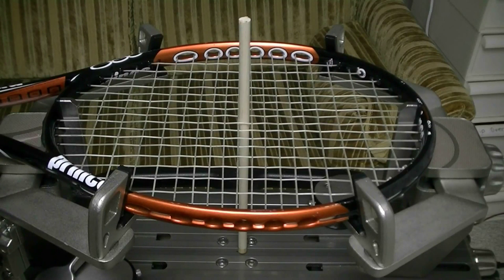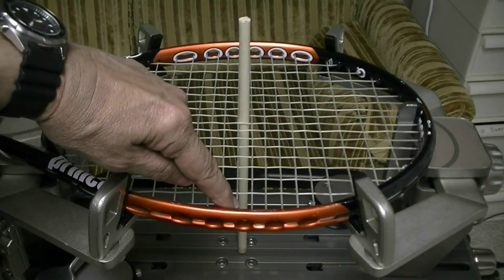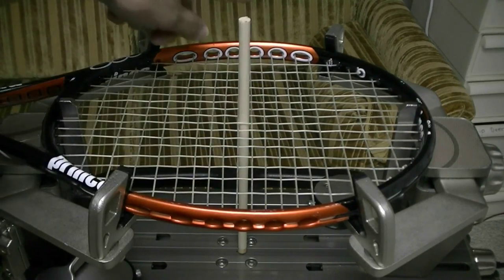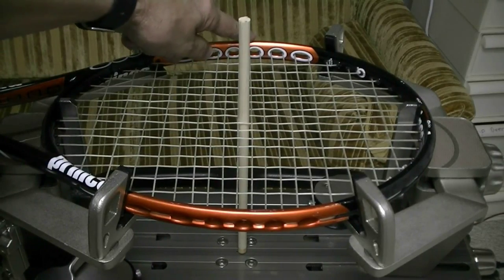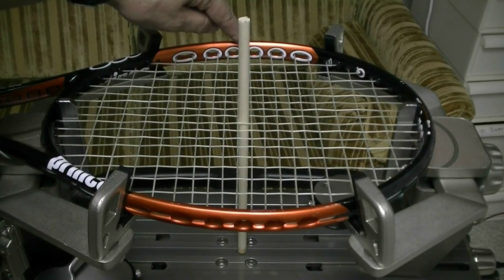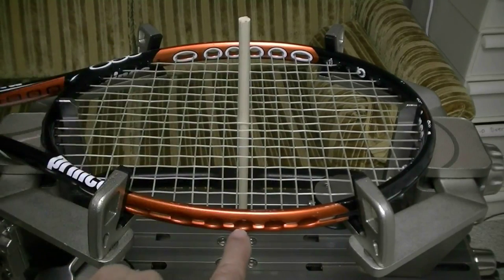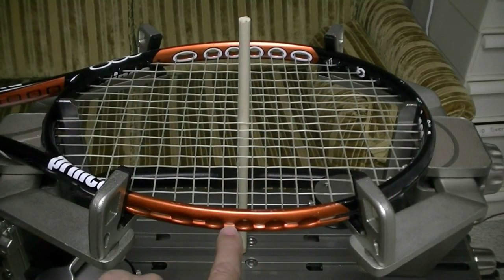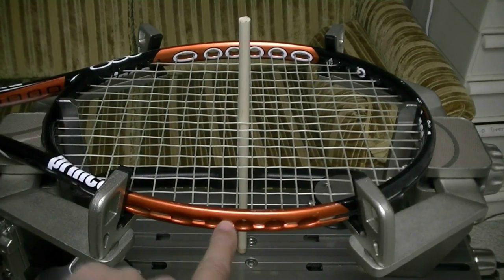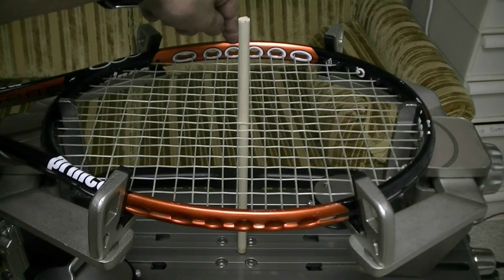So when I start my crosses, if I'm using a two-piece 50-50 method, this is the center of my racket right here. This side is the long side, this side is the short side. I could start my crosses here and have both of the strings coming through over here through this port on the long side, or I could start my crosses here and have both of my crosses going through the port on the short side.